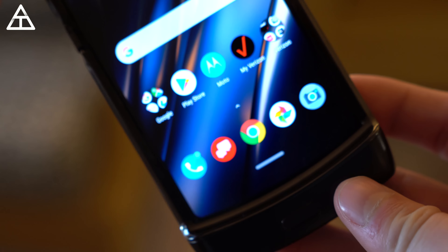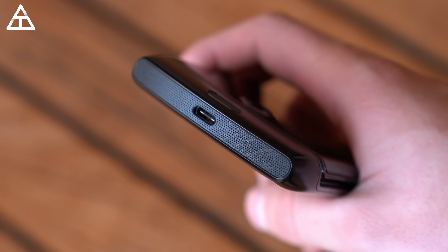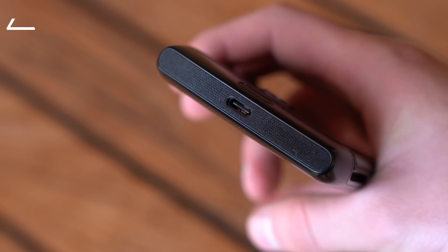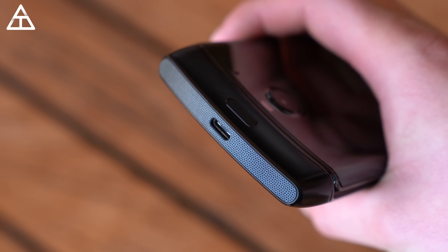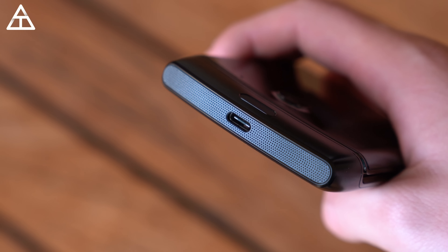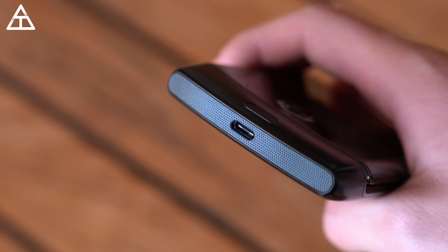Inside that chin, you have a speaker grill — a single-firing speaker — which actually gets really loud. I listened to a song and was blown away at how loud it got. You also have a fingerprint scanner in the chin, along with antennas, Wi-Fi, and a USB-C port.